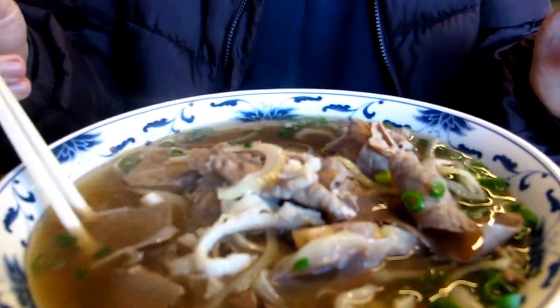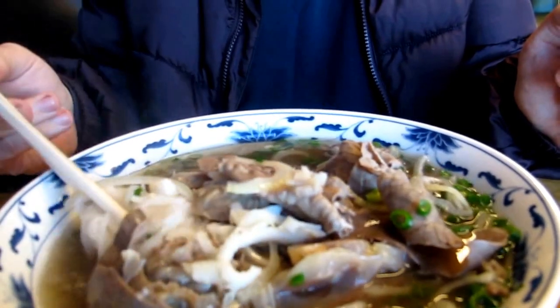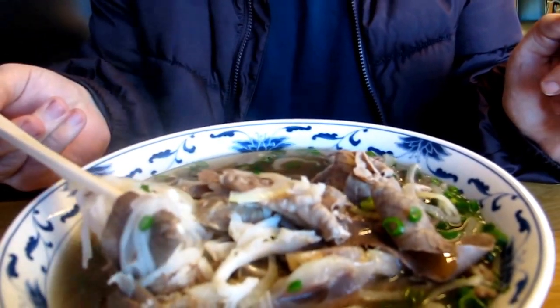There are onions in here. There's tripe, which is cow stomach. And underneath are a bunch of really awesome looking rice noodles.